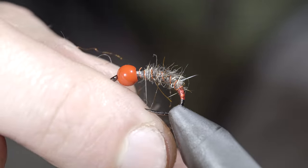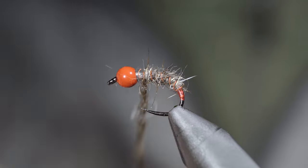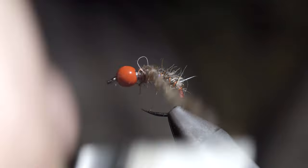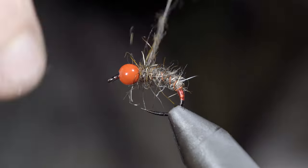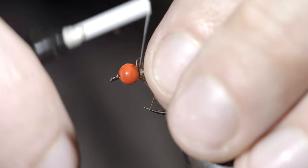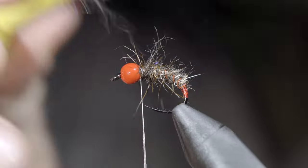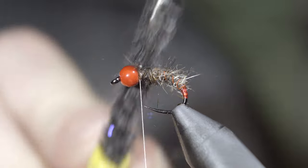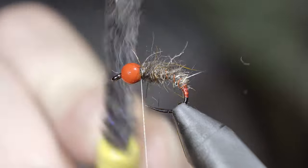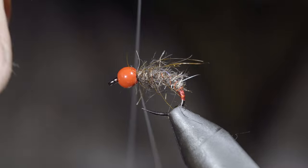Next we'll grab our same dubbing blend, create another dubbing noodle, and spin it just in front of our body. With this complete we'll take a few thread wraps in front of it and brush it out to give it a nice buggy look. This will help add some additional buggy fibers sticking out, but will also help prop up our materials in the next step.